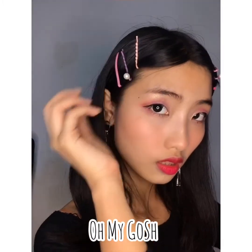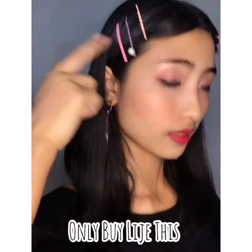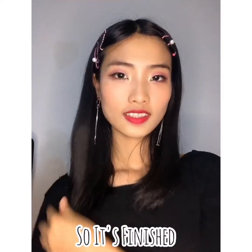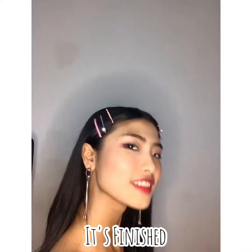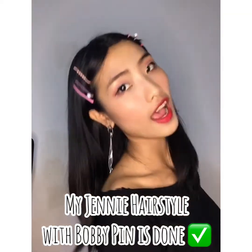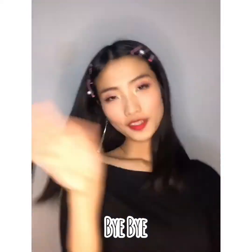Oh dear, oh my gosh — never buy a pin like this, okay? Only buy like this one. So it's finished. Jennie's hairstyle with bobby pins is done. Bye bye!